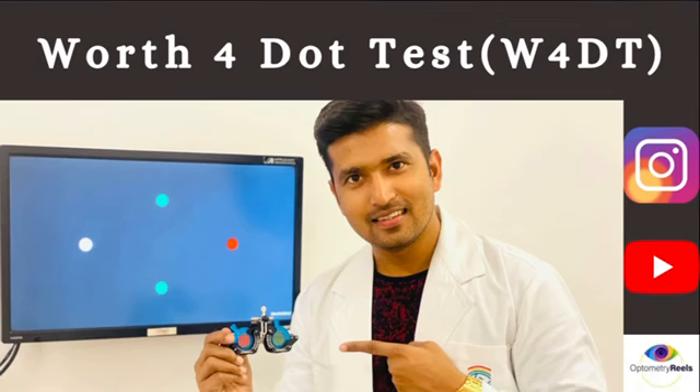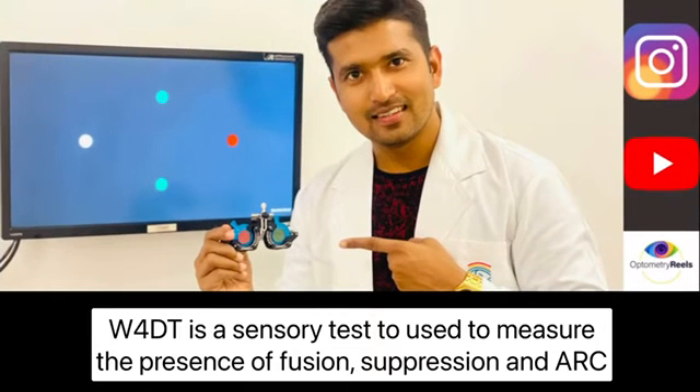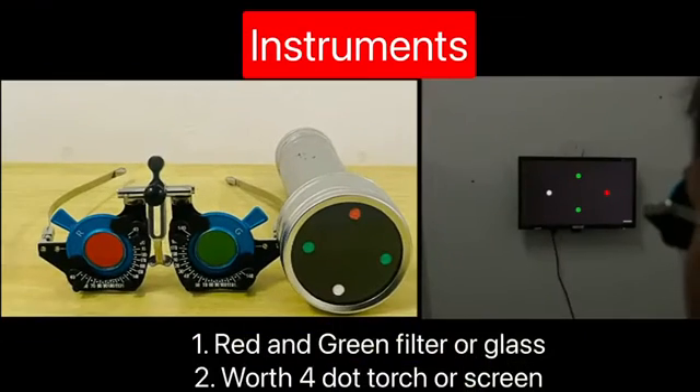Hello everyone, this is Dr. Noor, welcome to Opto Materials. In this session we are going to discuss the Worth 4-Dot test, its application and importance in clinical practice. The Worth 4-Dot test is a clinical test which assesses the degree of binocular vision. This sensory test is useful in detection of suppression, diplopia, and anomalous retinal correspondence, mainly seen in conditions like amblyopia, nystagmus, and strabismus.